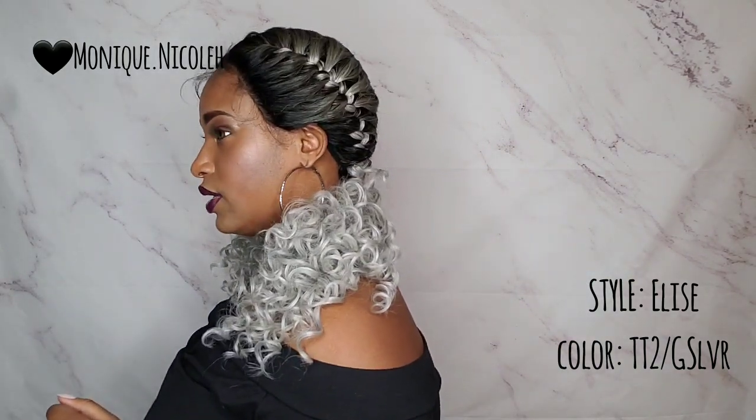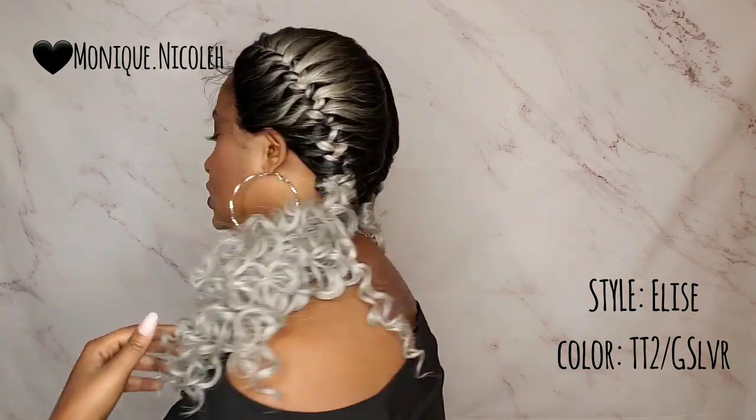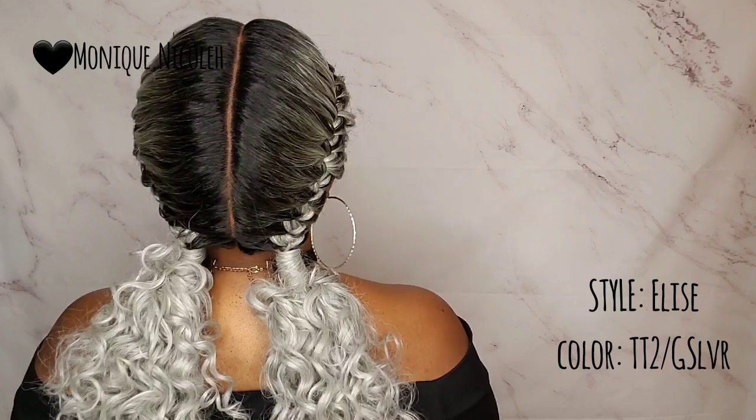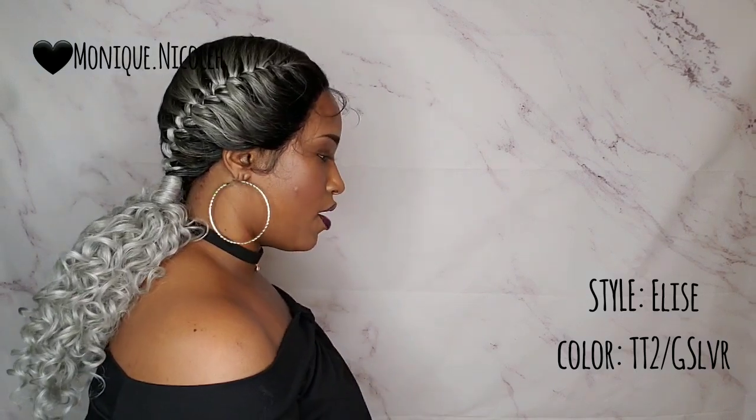Here's how it looks on the left — it does lay very flat. This is how it looks in the back, and this is how it looks on the right side — definitely gives you a really cute profile. I'm going to take some pictures and then I'll come back.